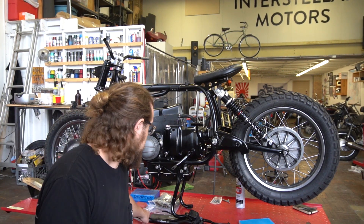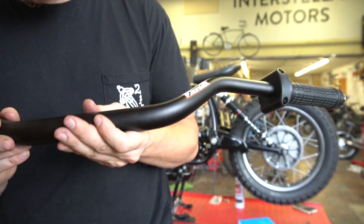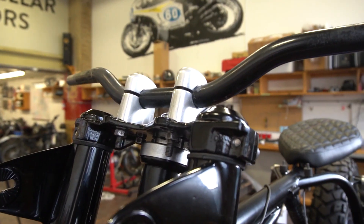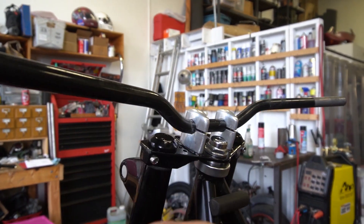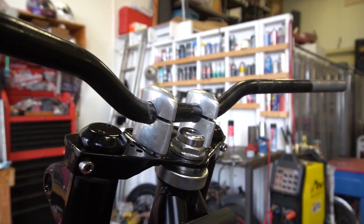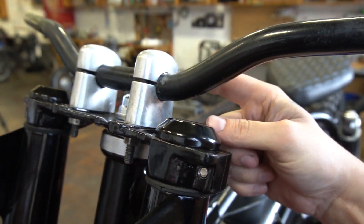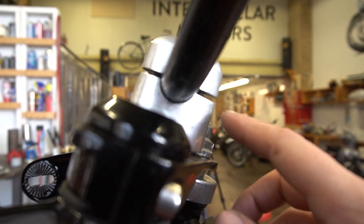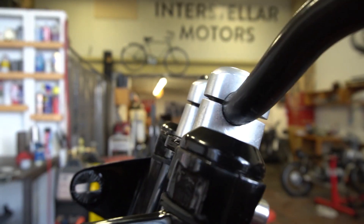Specifically, I'm going to get these handlebars — that's right, Renthal fat bars, inch and one-eighth — to work on that triple tree. Here are the standard handlebar clamps for the BMW R90/6, and these are just a pair of 7/8 bars I had kicking around. I've always thought they looked pretty good, but the thing is an inch-and-an-eighth bar won't fit in this hole. You might think: why not just make the hole bigger? Well the problem is that the studs that hold everything together and clamp it up are really close to the bar itself — the studs are right next to the bar, so there's no real room to hog that material out.